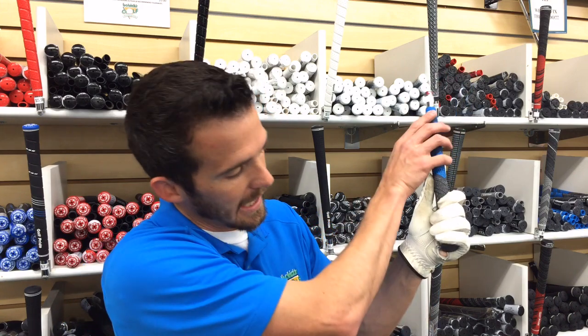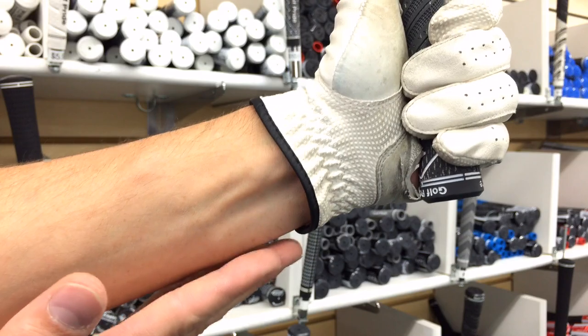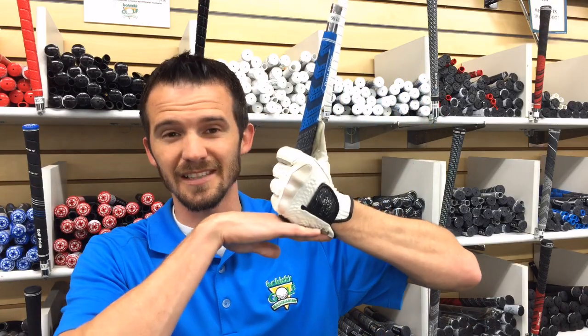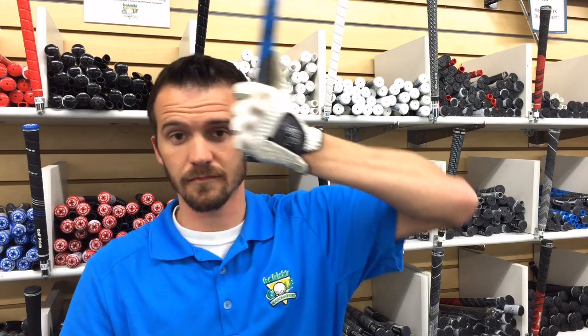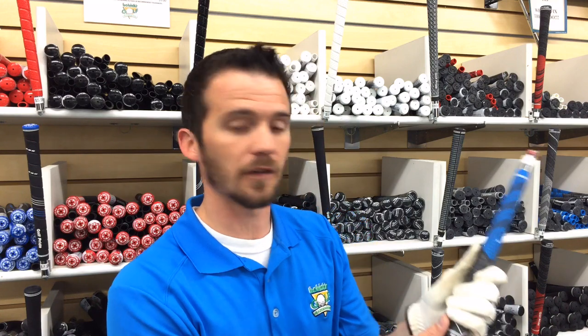The easy solution to this is you take the club like so and slide it so the end cap is flush with the back of your hand. Now it looks like you're choking up if you're going off your fingers, but when you flip it from this side you can see that the butt end of the cap rests pretty squarely to the bottom of the glove.